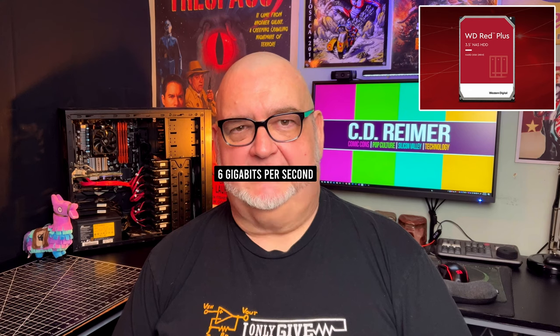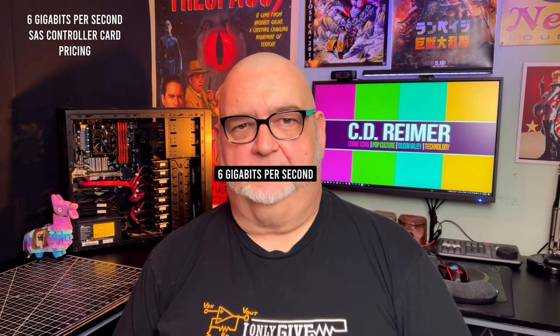My upgrade plan for 2023 was to replace the other 1TB hard drive with a 2TB hard drive. I haven't seen a 2TB hard drive on sale for under $70 for a long time, and I've seen 4TB hard drives on sale for the same price as 2TB hard drives. Since my 3Gbps SAS controller card limited hard drives to 2TB, I started looking at 6Gbps SAS controller cards. During the COVID-19 shutdown in 2020 and 2021, 6Gbps SAS controller cards cost $300 or more.